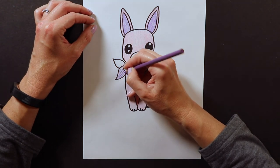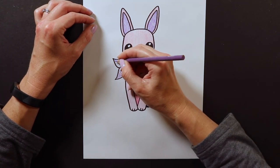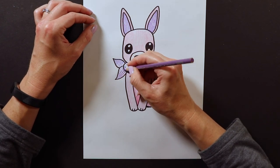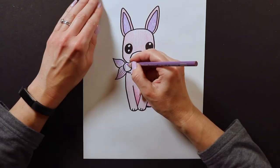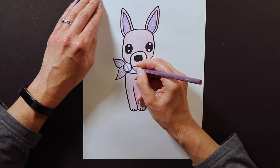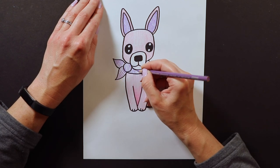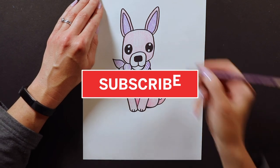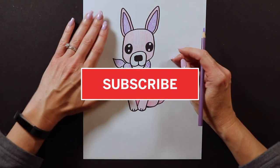The only thing left to color is the scarf, and the scarf can be any color you want. A lot of times I'll even put patterns — stripes or polka dots. I like to draw something unique and fun on the scarf. If I were taking more time on this I might even do a rainbow colored scarf, or a pattern scarf with hearts or something fun on there. Alright, there you have it guys.